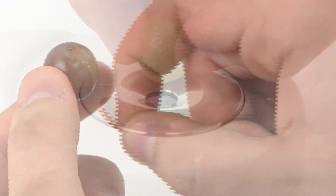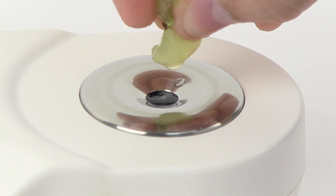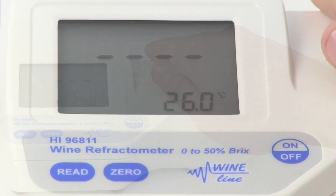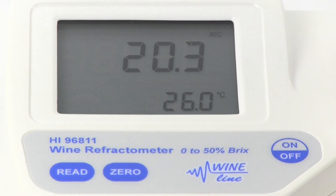First, we skin the grape. Then, the juice is squeezed from the grape onto the sample well, ensuring that the prism is completely covered. Then, we cover the prism with our hand and press the read key. The measurement is directly displayed. The measurement of this grape is 20.3 degrees Brix.